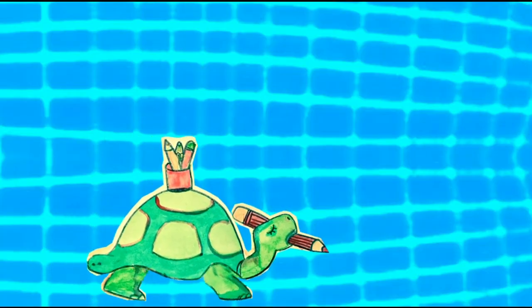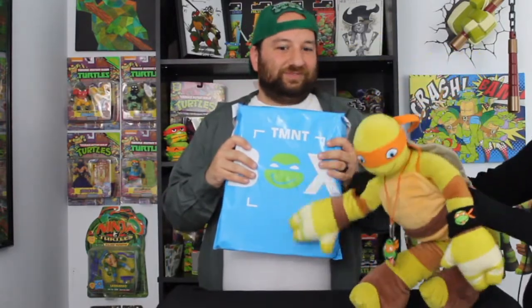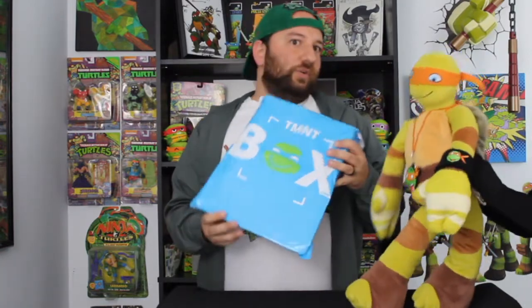Alright guys, what's going on? We're here with the TMNT Box for the month of June. Usually when we get the bag it's something like apparel — a t-shirt or last month it was a hoodie. This time it really feels like an action figure over here on this side, so I'm kind of hoping it is. And then over here feels like a box, so we'll open up and see what's inside.